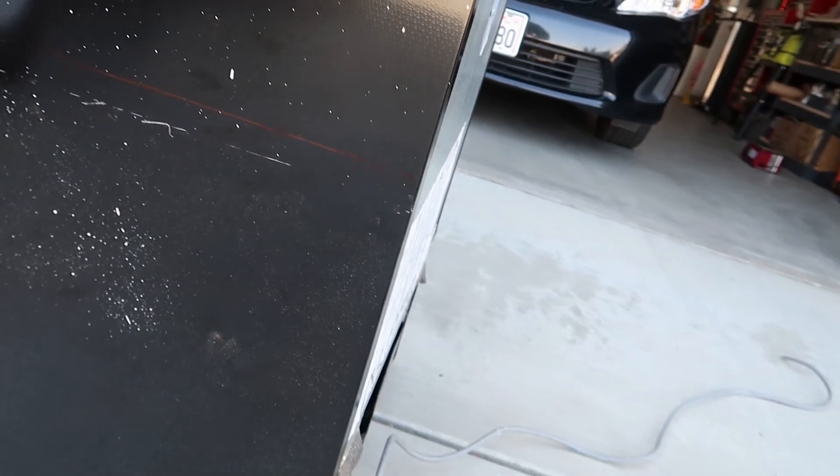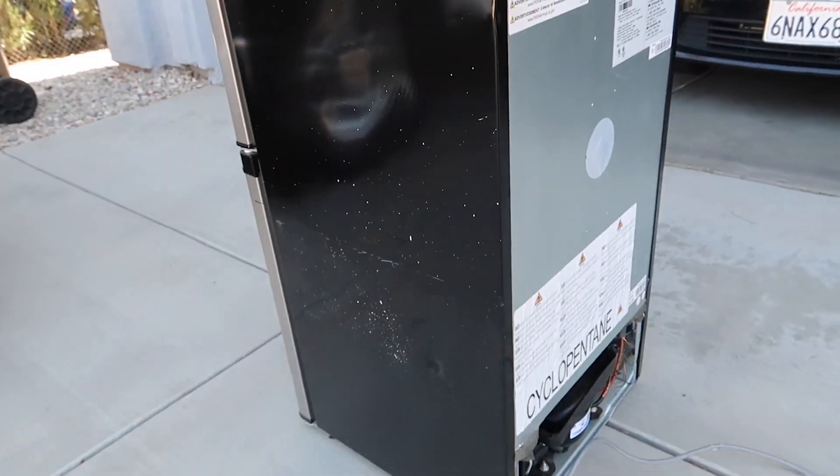The other side — this is the bed side — and yeah, you can see a pretty wild hole there. So I guess let's find out what's inside of this thing.